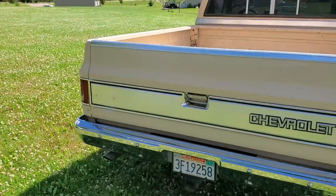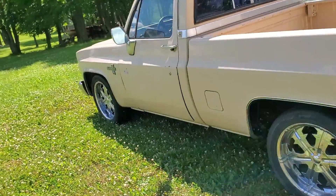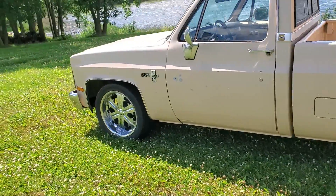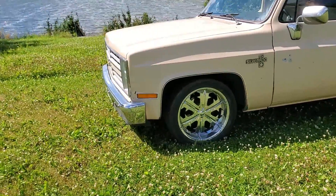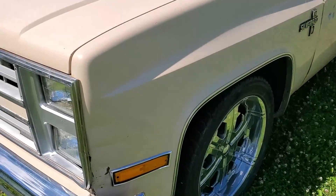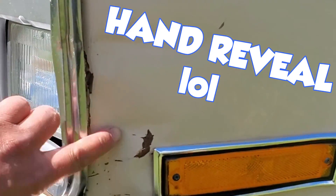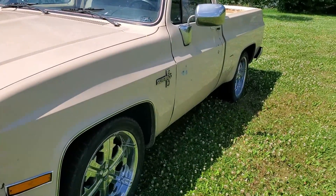It's just got the factory 305 V8 in it. The only damage I can find is right here — a couple little dents. Otherwise, super straight.